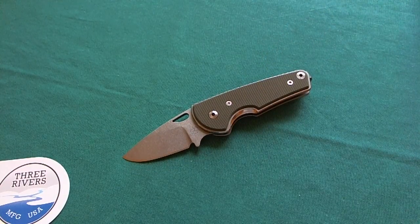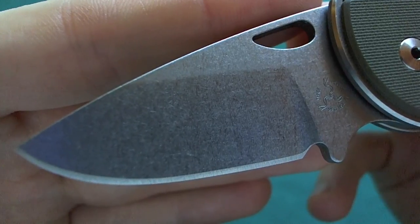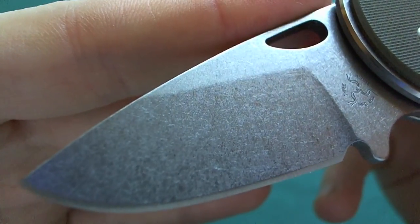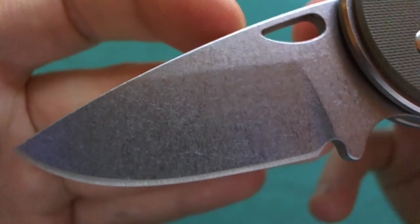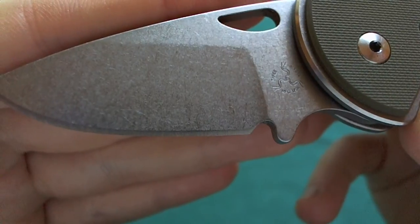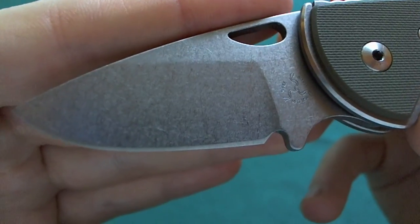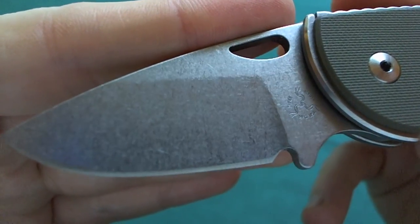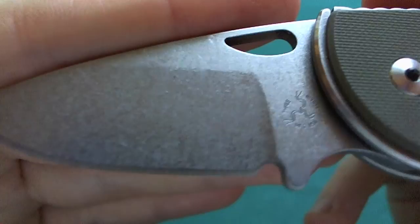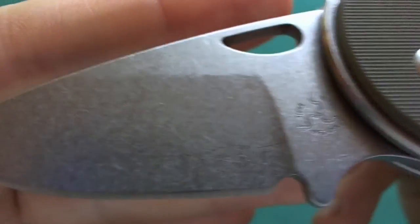Now let's take a closer look at the two and one-eighth inch long CPM 154 steel blade of the LTC Nomad. You can see here a very nice and aggressive stubby blade shape — it's a drop point design with a high flat grind. There's also a nice finger choil here on the blade, which gives you additional safety when you're using it, because of course it is a slip joint knife, so you don't have a lock. But if you have your finger choil underneath, like on a Spyderco, you are very safe when using the knife.